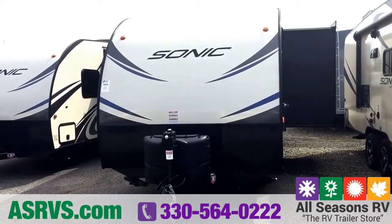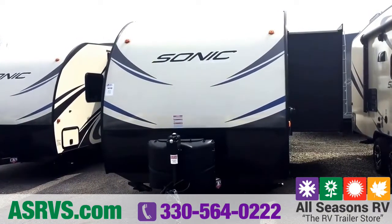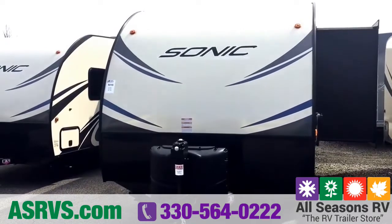Hi folks, this is Carrie Stack over at All Seasons RV in Streetsboro, Ohio. Today I'm going to do an overview of the Sonic 220 VBH. You can see I have one right in front of me, and right off the bat you can see it has a lot of features that really make it a nice couples coach.